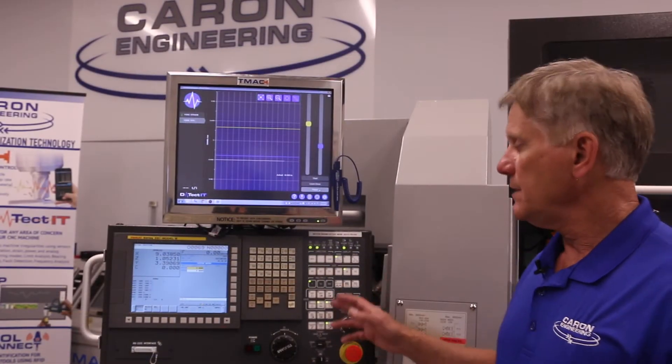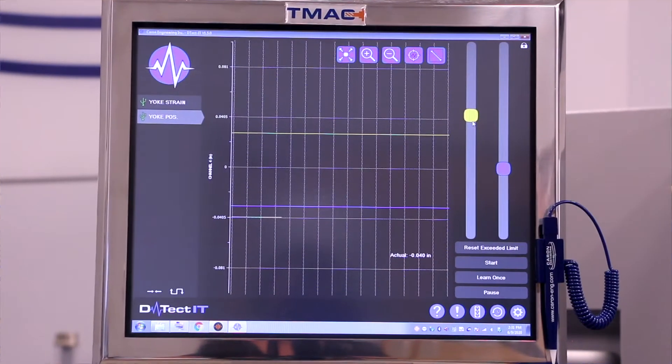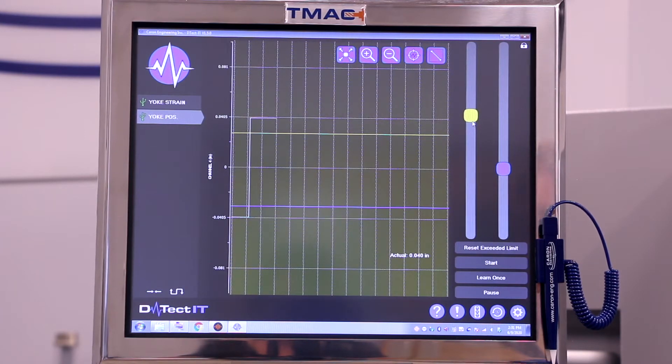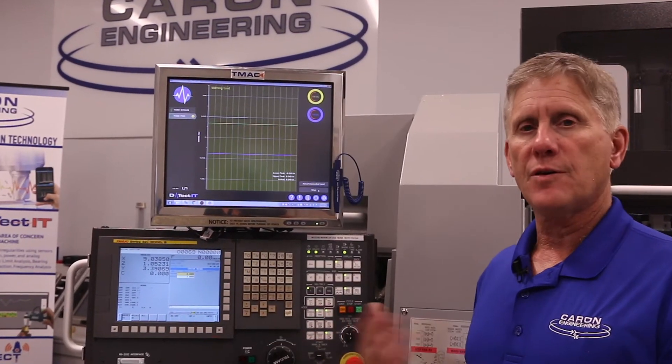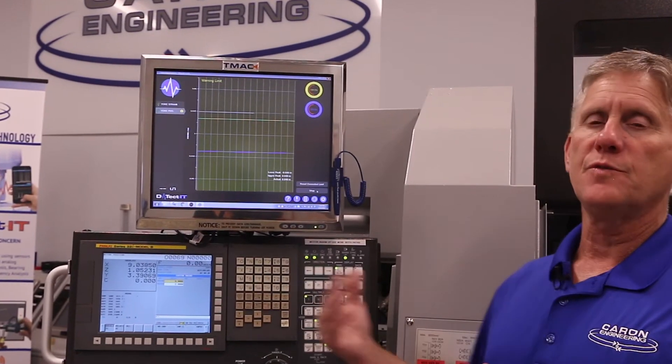Now we can see an example of what happens when the yoke has gone outside of the parameters. The CNC control starts the analysis and it's monitoring. The CNC commands the yoke to clamp and you can see that it's now exceeded the maximum limit. DETECT-IT has set a variable to an alarm condition. The CNC part program will interrogate that variable and determine that it cannot operate and move any farther in the program because the yoke has moved too far.